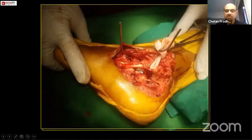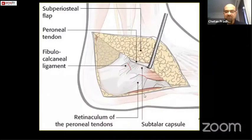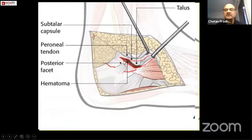Once you retract this flap and put the two K-wires, you need to visualize the posterior facet by cutting the calcaneofibular ligament. As you see, there is no calcaneofibular ligament visible here, and the peroneal retinacula also blend with the calcaneofibular ligament. This is how you raise it — this is the calcaneofibular ligament. You have to cut it; once you cut it, you will immediately see the posterior facet and the joint.